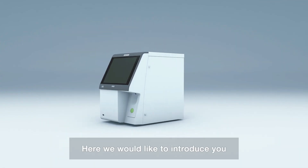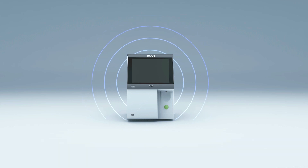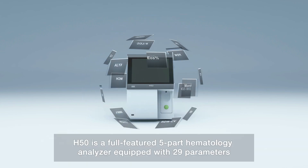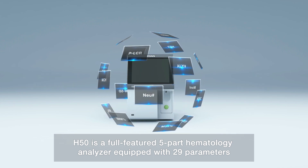Welcome to EDEN. Here, we would like to introduce you to our new generation of 5-part hematology analyzer, the EDEN H50. H50 is a full-featured 5-part hematology analyzer equipped with 29 parameters.